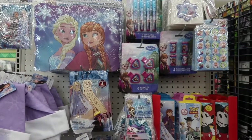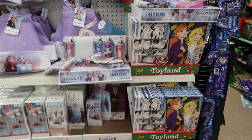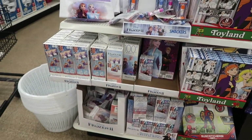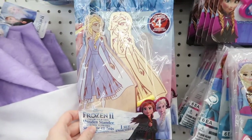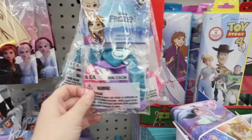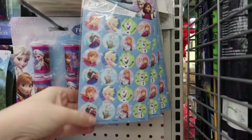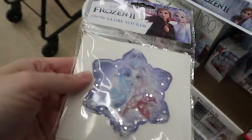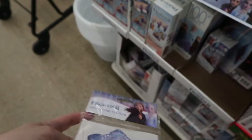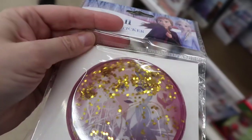They had a whole selection of Frozen 2 stuff — they literally had an entire end cap of Frozen 2 things. They had Christmas hats, balloons, and stickers. These were really cool — they're called snow globe stickers, these giant shaker stickers. I'm sure you could do some sort of craft with them, and they had two different kinds. I just loved them.